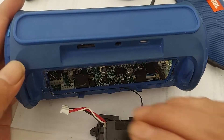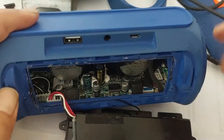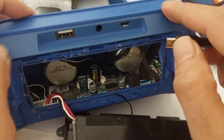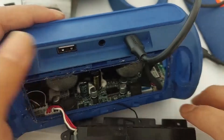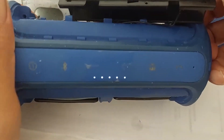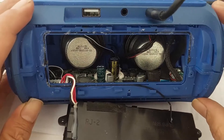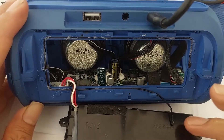Okay, last step — I'm gonna try to test this battery. Now the battery is plugged into the PCB and I'm gonna try to charge it. Let's see if the battery is charging. Yes, the battery is now charging.